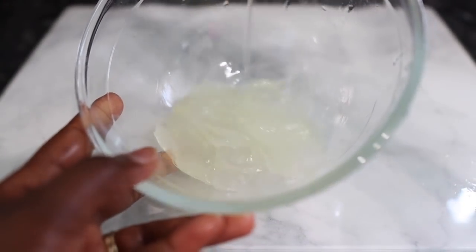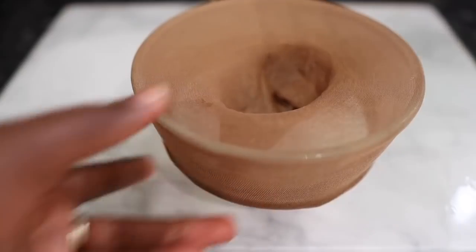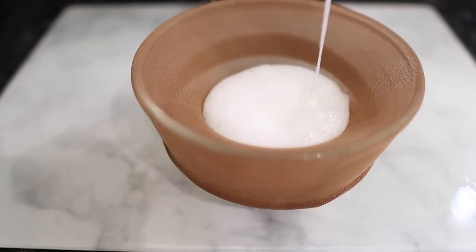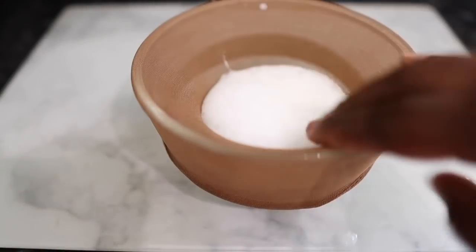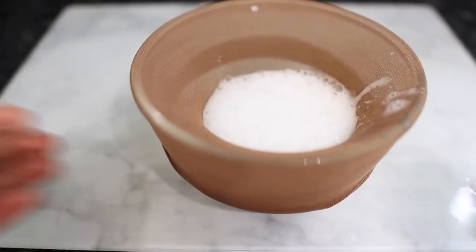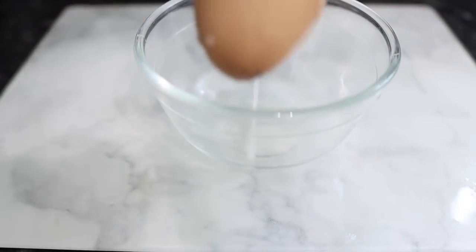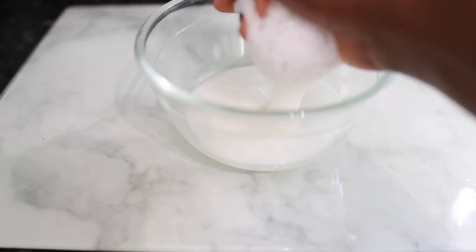This is what it looks like — a nice gooey texture and gel. I went ahead and blended it, and I'm now using a cheesecloth to strain it so we can get rid of the pulp of the aloe vera. Aloe vera is really good because it helps make your hair stronger, controls greasy hair, helps with itchy scalp, protects from UV damage, promotes hair growth, conditions the scalp, and prevents dandruff — really good for healthy hair growth and a healthy scalp.